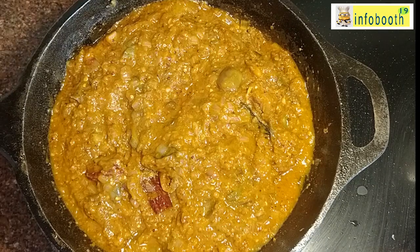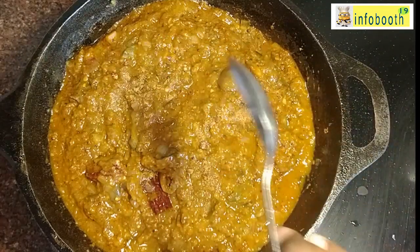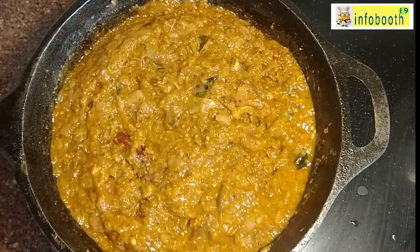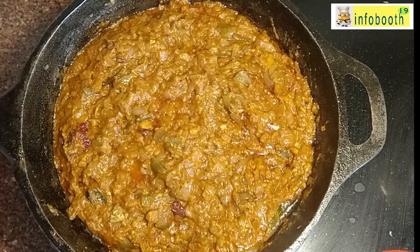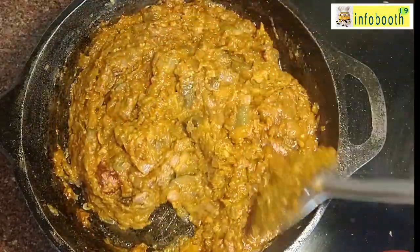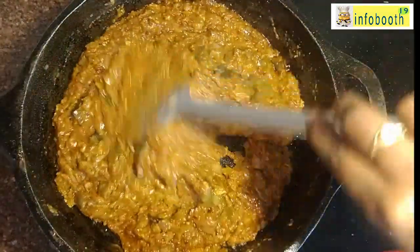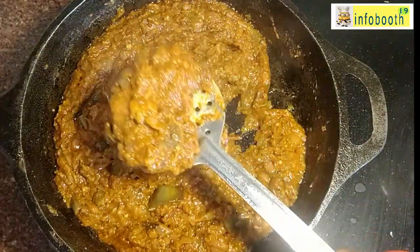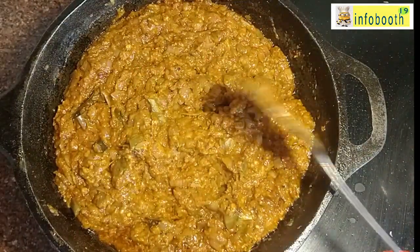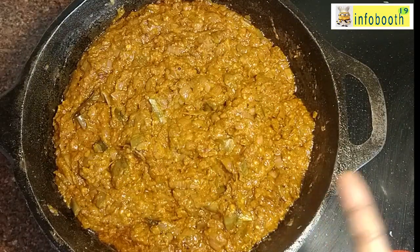Cook for another two to three minutes — the more you fry, the tastier the gravy becomes. It is very spicy; adjust the spiciness as per your taste. Check for salt and add more if needed. After four to five minutes, once the oil has separated from the sides, the brinjal gravy is ready. It is a great combination for roti, chapati, dosa, idli, and even as a side dish with curd rice — a very good lunchbox recipe.